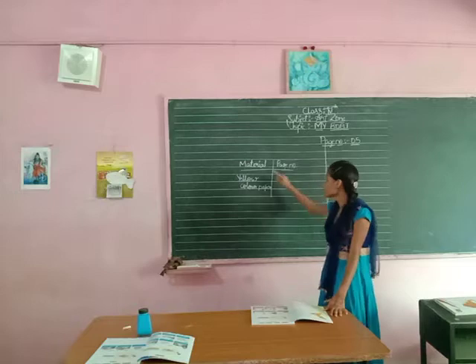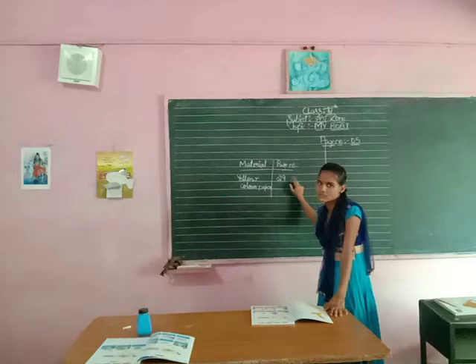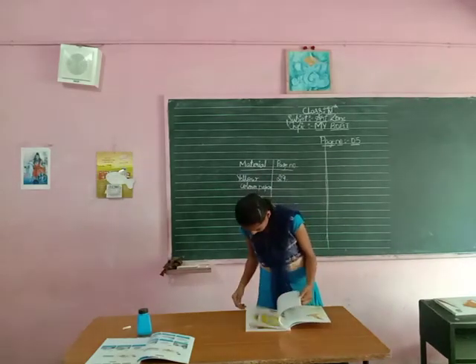Whatever material is required — yellow color paper. We need yellow color paper and it is on page number 29. Open page number 29.